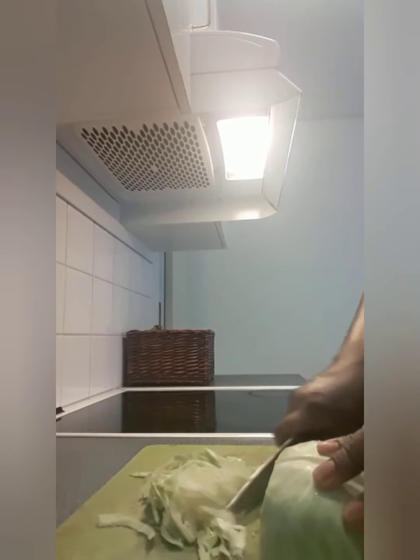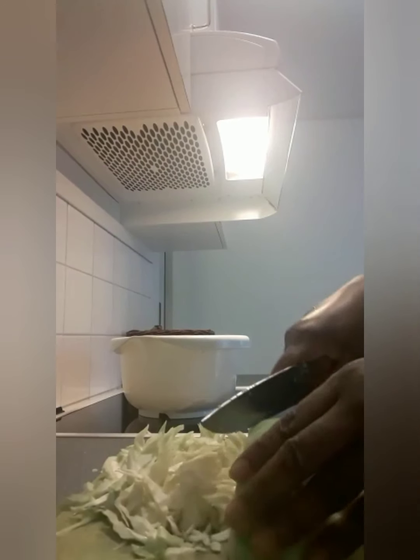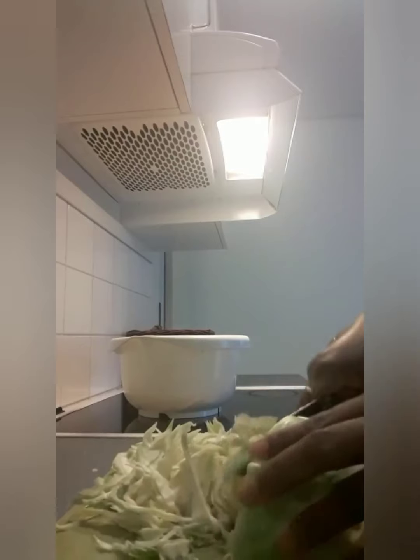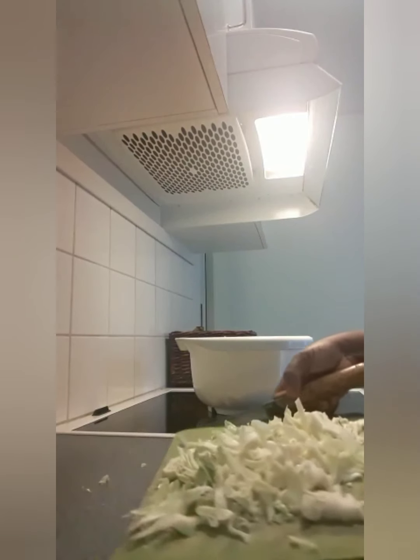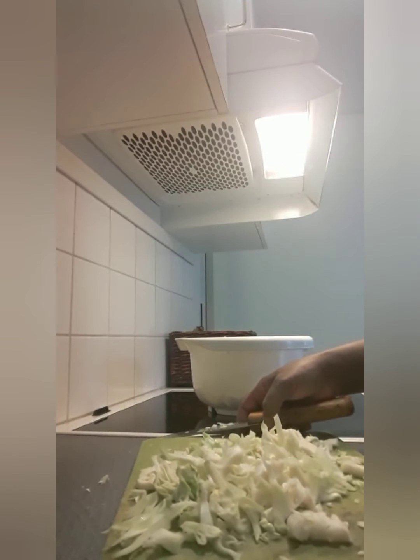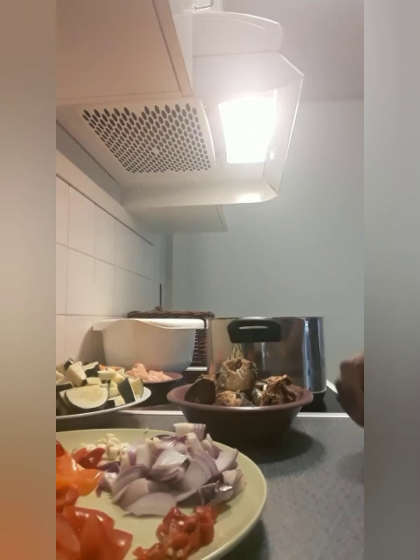Now I'll show you how I slice my salad. Let's slice it. I'm done slicing the salad, now I'm going to slice my zucchini and my carrots. Alright guys, I've done slicing all of them.